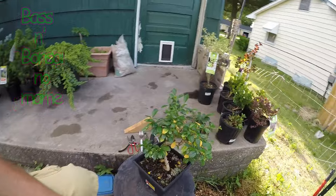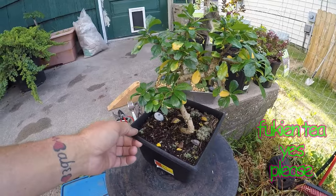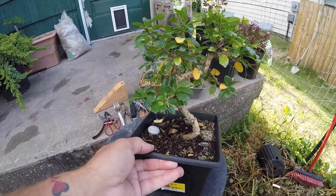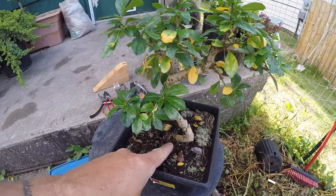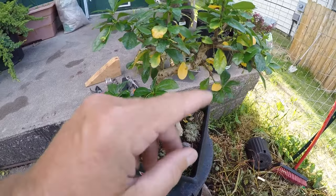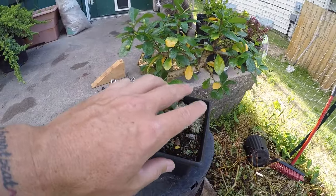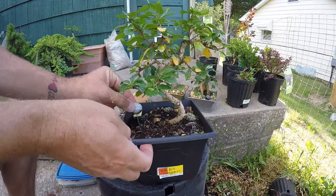Hey everybody, we're going to do a bonsai video. What we're doing today is we're going to see how small we can pot one of these Walmart bonsai — it's basically just a plastic training pot with a tree in it. We're going to try to get this guy into the smallest pot possible by doing a basic root prune. I won't cut back too crazy, but I'll see just how small the roots can get while still keeping the tree sustainable. All right, buckle up, here we go.